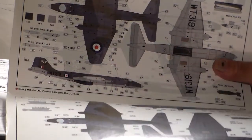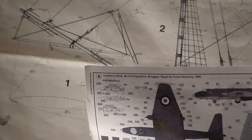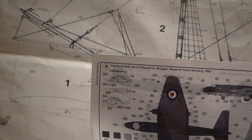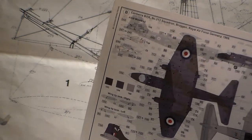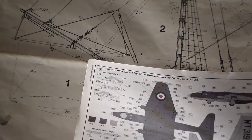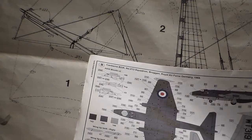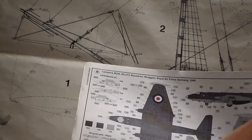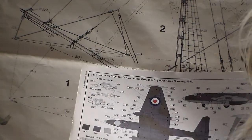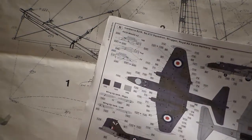There are four color callouts for this kit — it keeps getting better. The one I'm going to be doing for Warren's tribute build is callout number three: Number 213 Squadron, Brüggen, Royal Air Force Germany, 1969. The color callout looks like extra dark sea gray with slate gray or a medium dark green. They have Humbrol colors called out, so I'll need to go down to Smitty's hobby shop and find those colors.